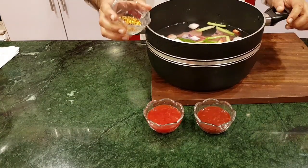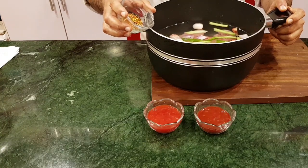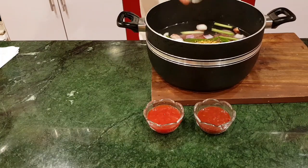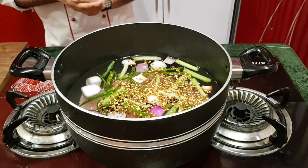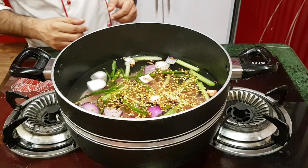We will also use cutter mirage. If you want, you can also add the cutter mirage. Let's put it in. When the chicken is boiling, the water will be reduced. Then we will get the other ingredients ready.